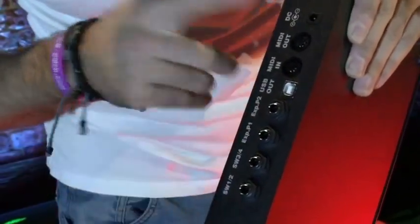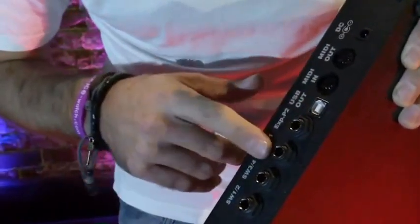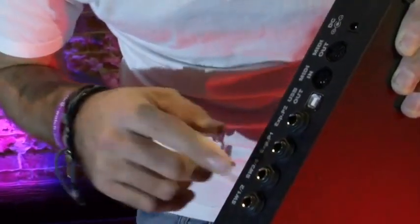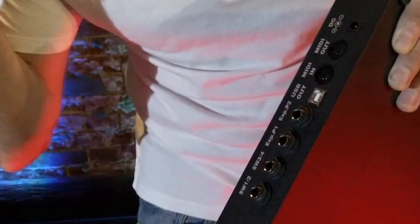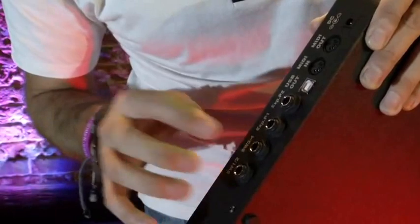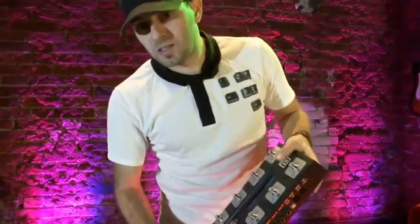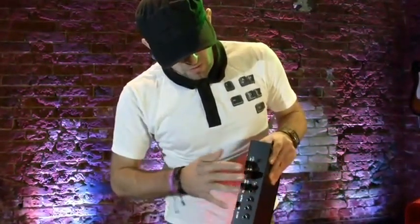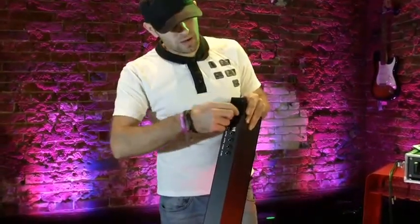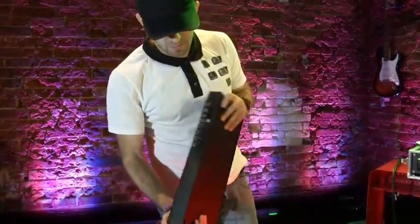Here on the back panel we have MIDI in and out ports, power port, USB output, expression pedal jacks, and two switching jacks. You need this for changing channels on your amplifier or controlling any other analog device having the foot switch option. The good news about this controller is you can power it with a MIDI cable without need to have a socket and power adapter under your feet while playing your gig.